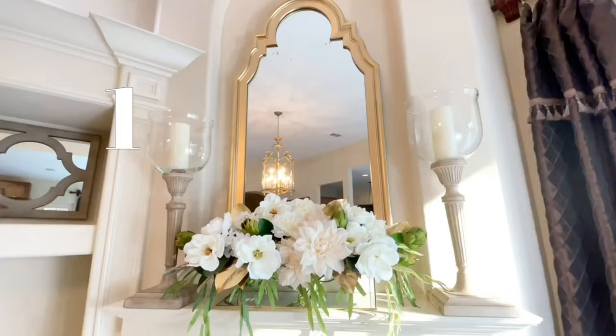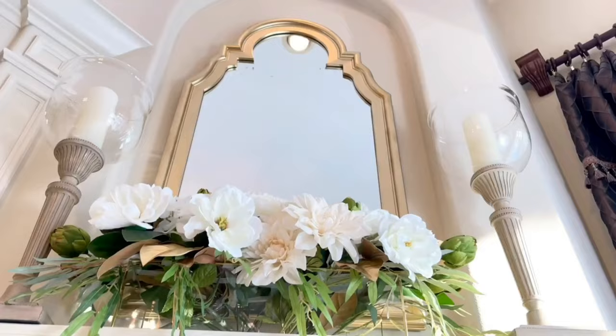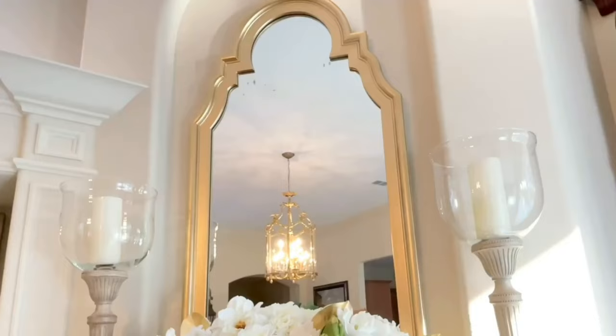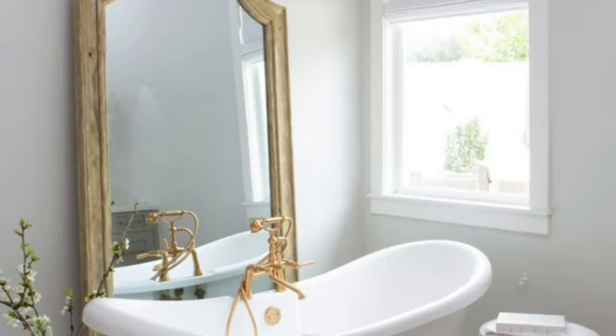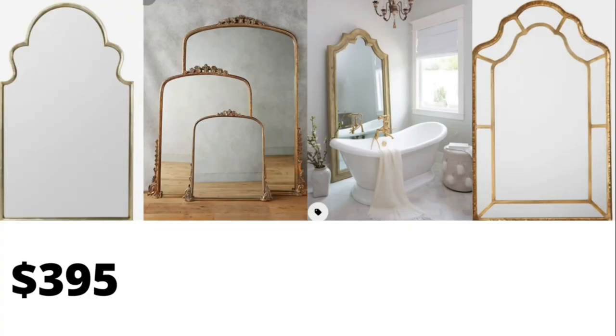I love decorating with mirrors. They are timeless, they are classy, and they also reflect light back into the room. The shape of this mirror is so on trend right now — I have seen them all over Pinterest, all over the internet. However, if you want to buy one, you're going to have to pay for it because they can get really expensive.